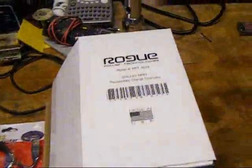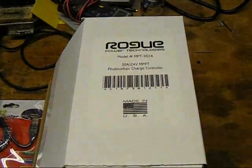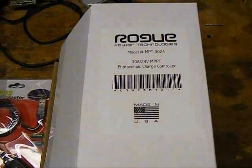Hello YouTube. I wanted to do a video — I just got the Rogue MPT 3024. It's from Rogue Power Technologies. It is an MPPT charge controller for your solar array.